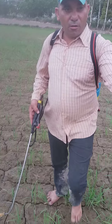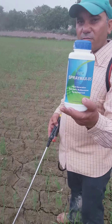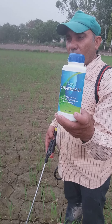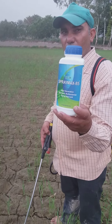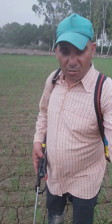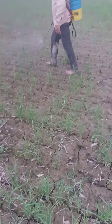We can see that the RCM Supreme Max 85 has been found in this case. This can be used as 100 ml. I'll see you next time.